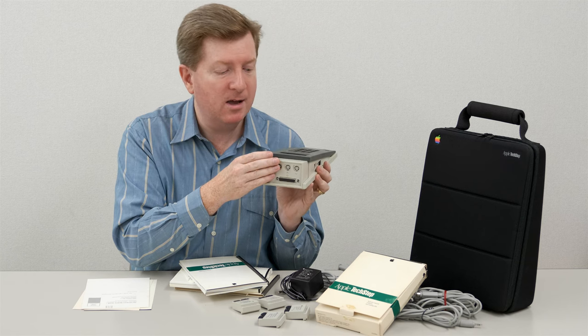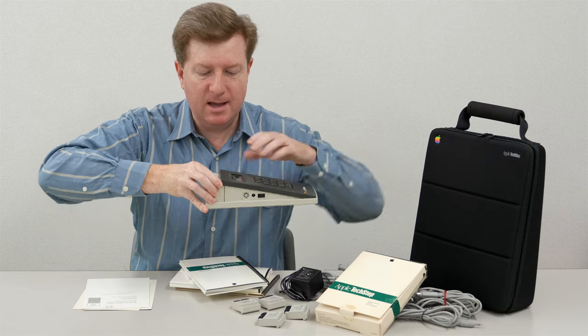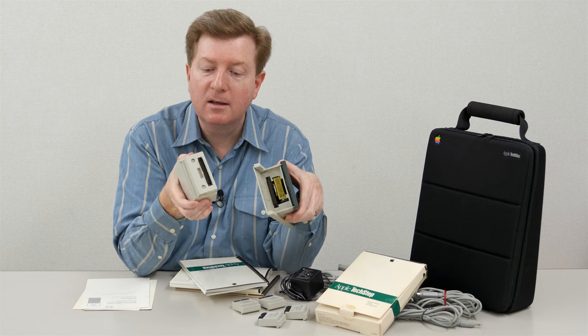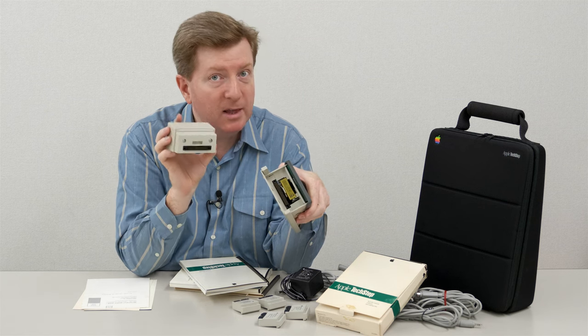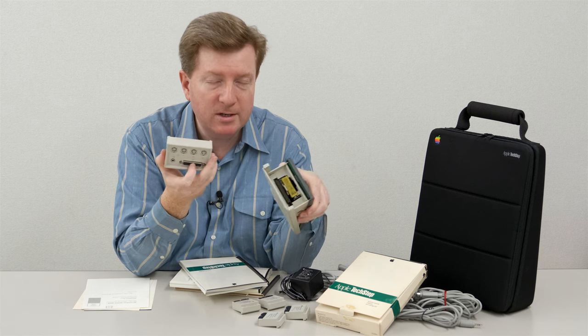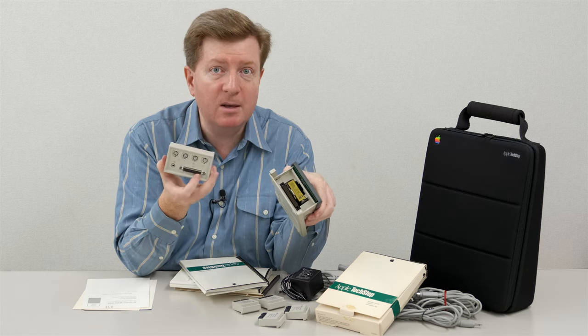Apple originally created the TechStep to be flexible and expandable over time. That's why the entire port pack backside is able to pull out so that you could replace it with different ports over time. Unfortunately, Apple never expanded the TechStep, so as far as I know, this is the only port pack that was available.